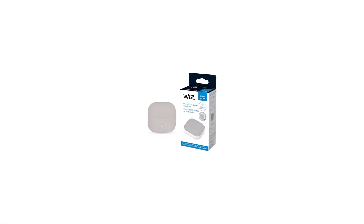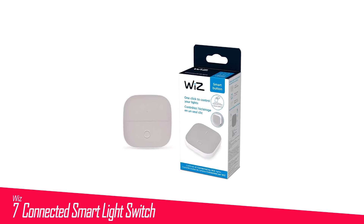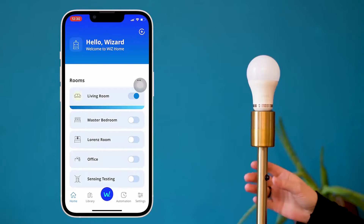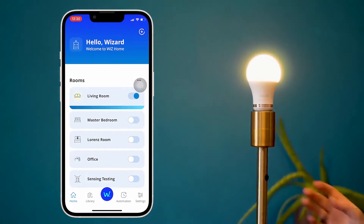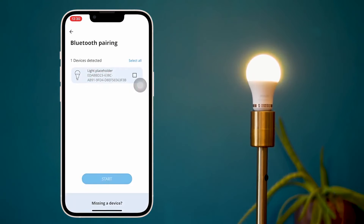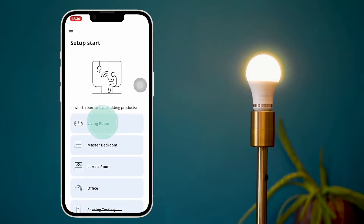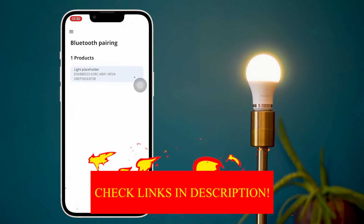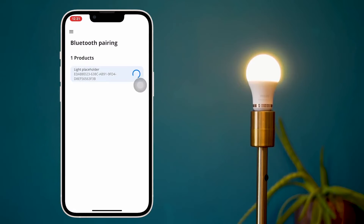Number 7 in my list is the WizConnected Smart Light Switch — a switch specifically for Wiz Smart lighting systems. The smart button is a simple controller that comes with a magnetic plate that can be mounted to the wall using screws or included adhesive strips. The button itself is battery powered and has two buttons for turning the lights on or off.